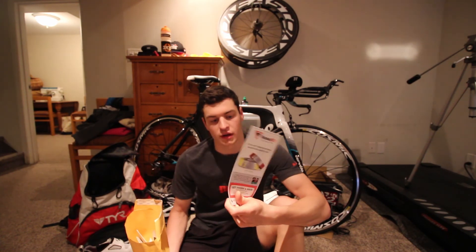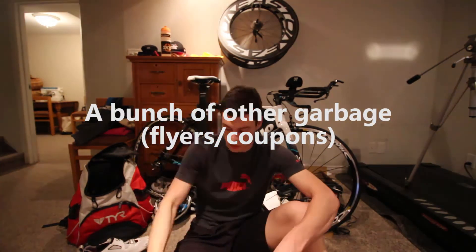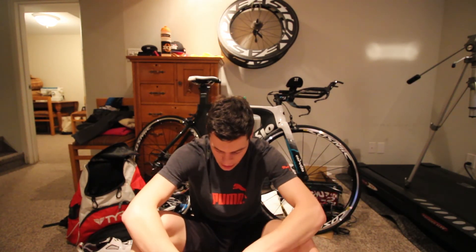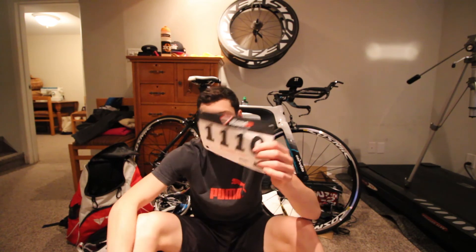First thing I found is a Road ID flyer — I guess they're kind of sponsoring the race — which I'll just throw out. Now the important stuff: the swim cap. Looks like I'm number 1110 and it's red, so I'm assuming all the people doing Olympic get the same color. Usually that's how it works. I'm going to pack this in my race bag. Next up I've got my race number — same thing. It's kind of nice to have this before race day so you can just put it on your race belt ahead of time. A little bit less to worry about on race day, which is always nice.